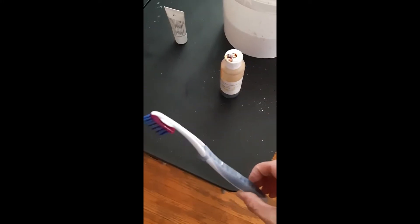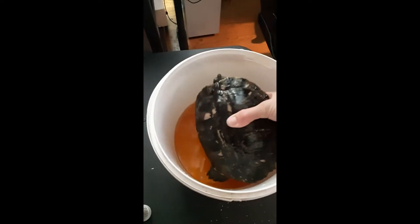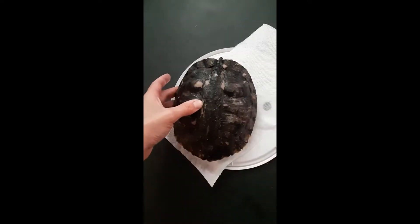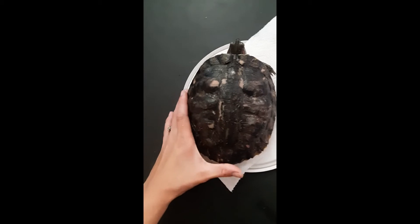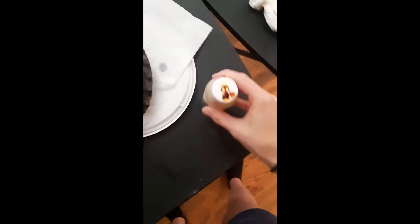We're going to take her out. I've got all my tools here — just a regular old toothbrush and the betadine. So we're going to take her out now and put her here. The first thing I did was dry her shell. I just took Kleenex and dried all the excess water off, and now we're going to go right into the betadine.